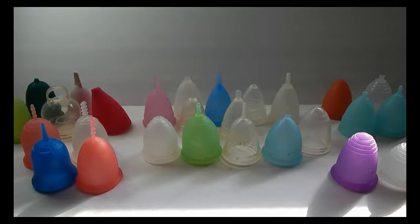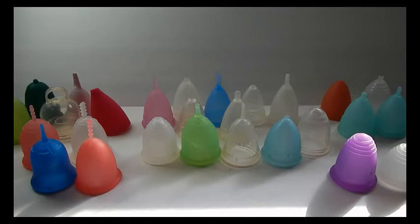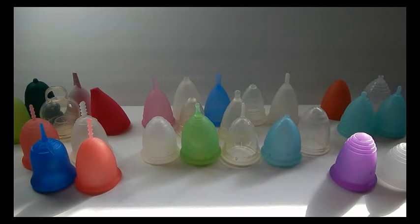Hello everyone. When I first started using menstrual cups I had no idea there were so many different shapes and sizes. I went in blind and purchased my first menstrual cup, the Diva Cup, because it was one of the most well-known. While it worked for me, over the months I continued to have cramps that were getting unbearable and frustrating. After purchasing several others I began to realize there are so many different shapes.